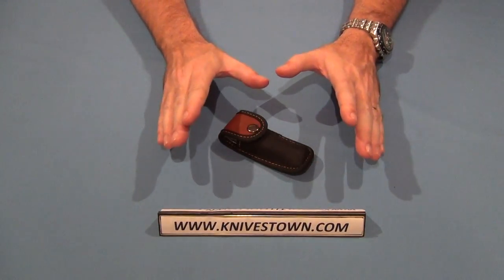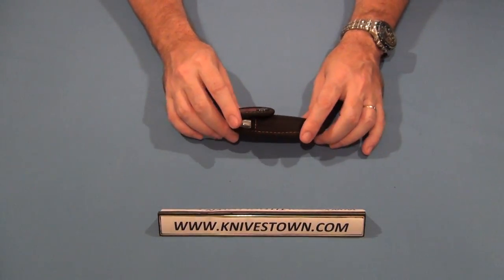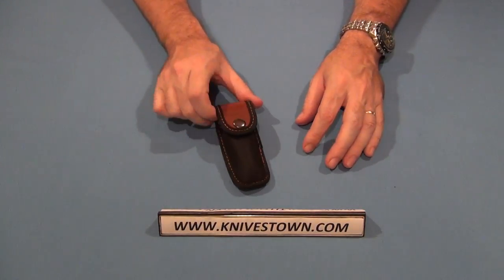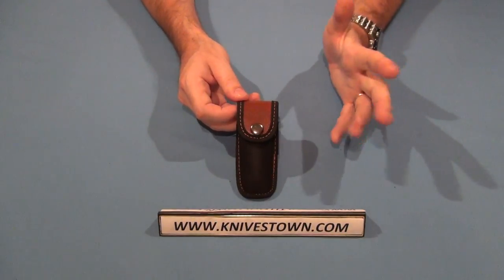You definitely know it's a Japanese knife just from the design, but you also have a thoroughly modern knife that is — I don't want to not make a pun — but is cutting edge.